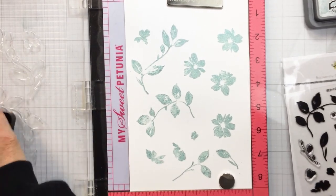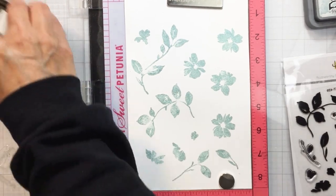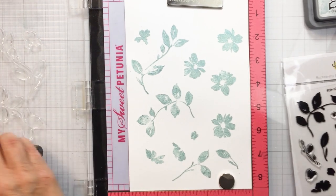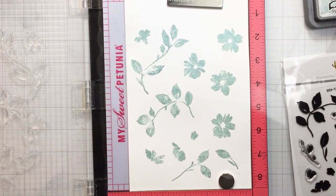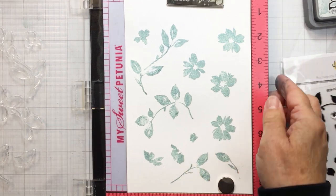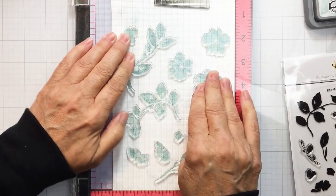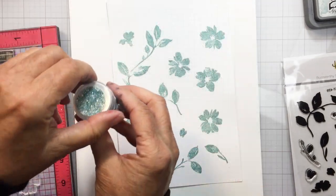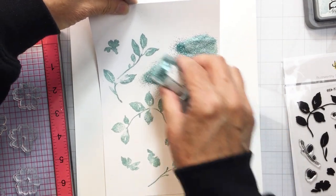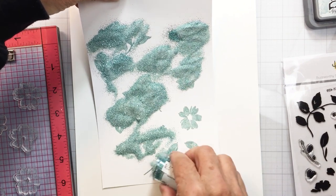I'm going to use my Honeybee clear embossing ink over top. I haven't taken my stamps off — they're still in their original position on my MISTI — so I can stamp over top of those Speckled Egg images again with my clear embossing ink. I'm going to do some embossing over those stamped images, getting the clear embossing ink over top, and now I'm going to take my Sea Glass Embossing Glitter from Wow and add that over top, creating really pretty glittery shiny florals.